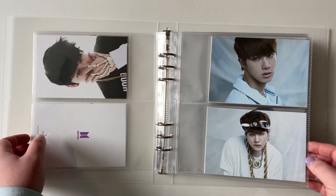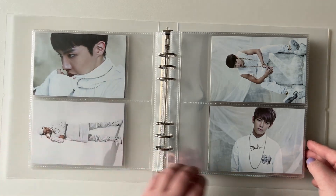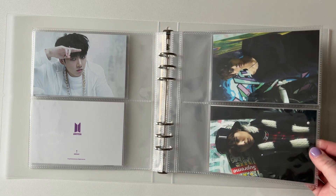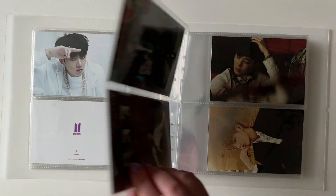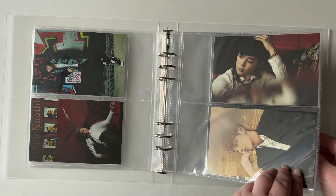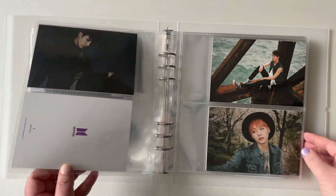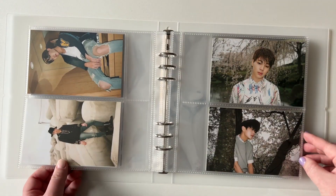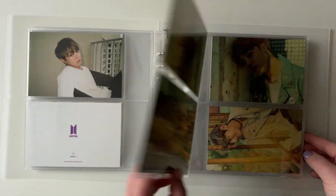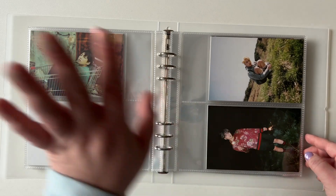But then later they put it online anyway, which is, you know, whatever. This one is more like a white concept and the first one they're wearing black. These photos are all the concept photos from that album — they're all album postcards, by the way. This one is School Love Affair and this one is Dark and Wild. This is Hwayuon Young-Hwa Part 1, Hwayuon Young-Hwa Part 2 — which is my favorite era — Hwayuon Young-Hwa in general and Young Forever.